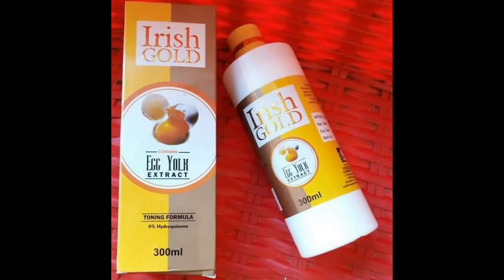I watched one of those reviews on Blue Loves Life. If you've not subscribed to her channel, please go subscribe — I've literally watched almost all of her videos recently. But let's get back to today's video. I'll be reviewing the Irish Gold Egg Yolk Extract.